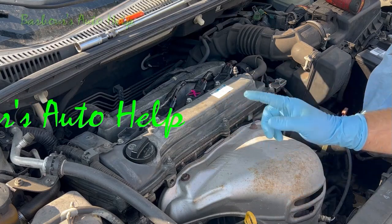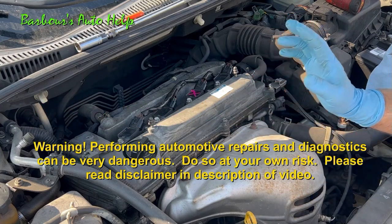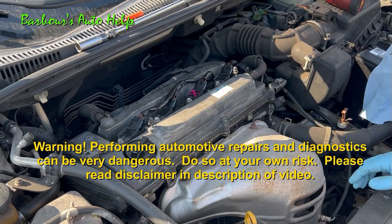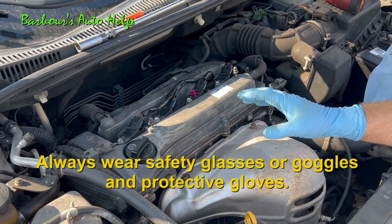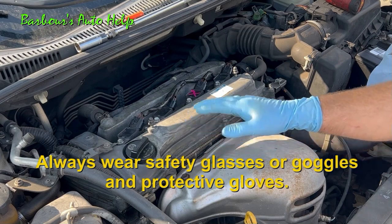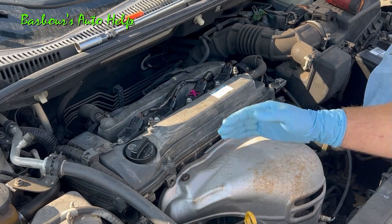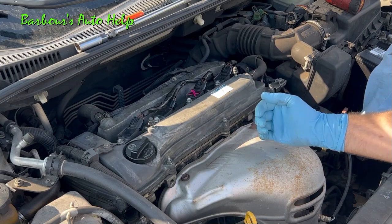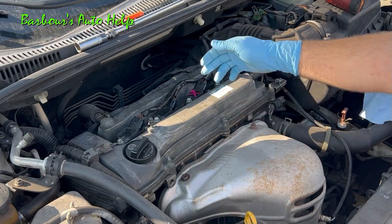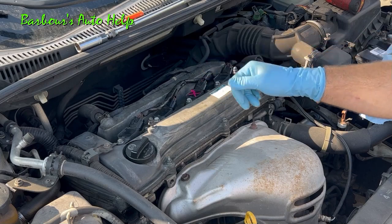Hey, what's up folks, this is Keith and you're watching Barbara's Auto Help. In today's video I'm going to show you a very simplistic method for diagnosing an ignition misfire on a coil-on-plug ignition system. This is an inline four, but this will also work on V6s and V8s where you have a coil-on-plug ignition system design, which is basically a coil on top of a spark plug.